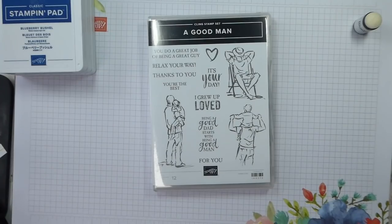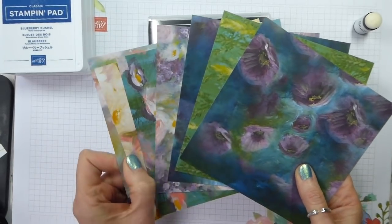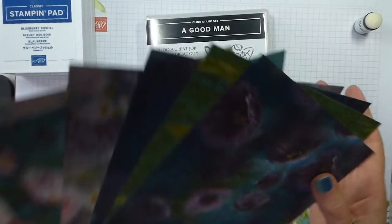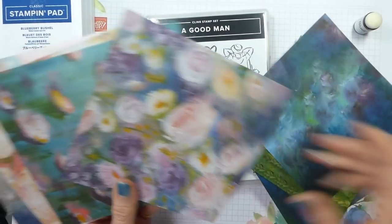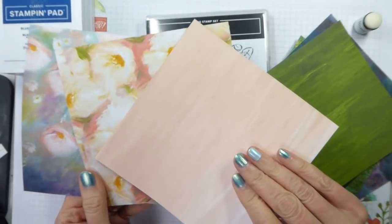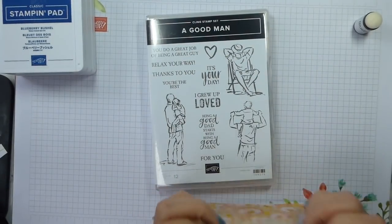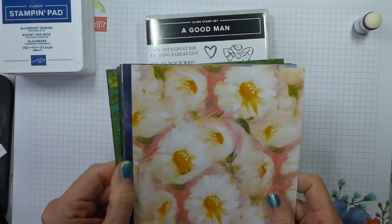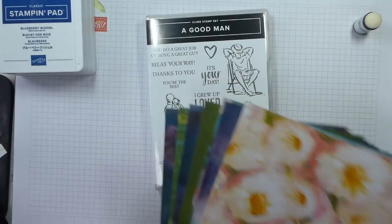I'm using a really strange designer series paper — you're going to think I'm mad. I'm using Perennial Essence. When I went through this with you some time ago, I did say I thought it would be very good for male cards as well, because there are some of the reverse sheets that work really well for men. So please, if you need masculine cards, don't think you can't use Perennial Essence, because there is some of it that you can.